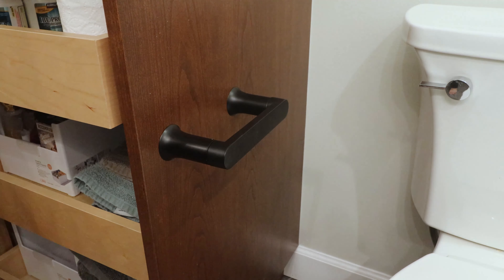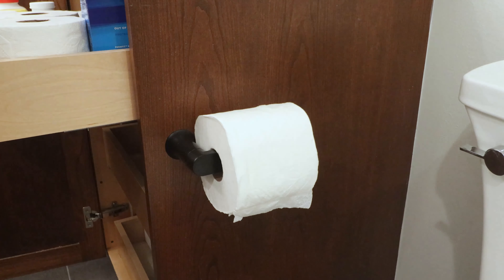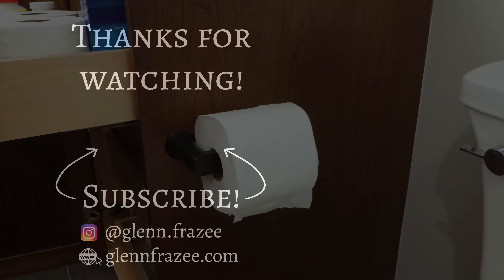That will about do it for this one. Thanks as always for watching, don't forget to like and subscribe, and I'll see you next time.